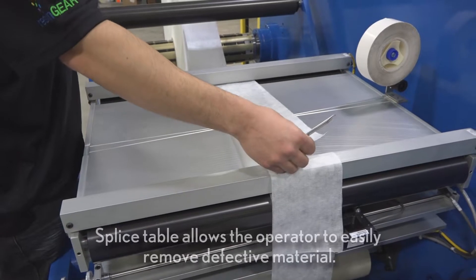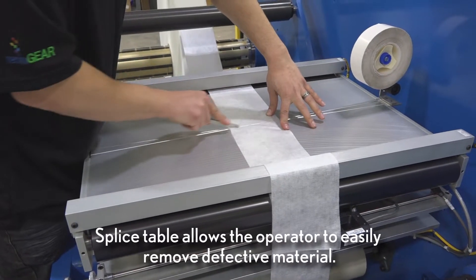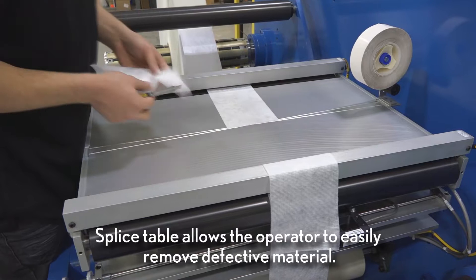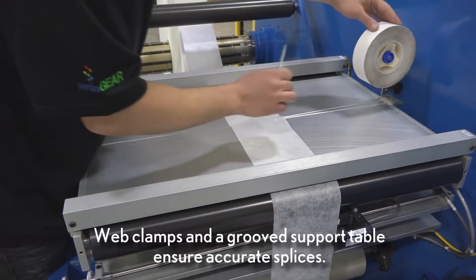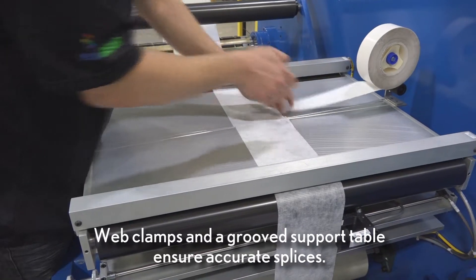A splice table at a convenient operating height is provided between the unwind and rewind to allow the operator to easily remove defective material. Web clamps and a grooved support table ensure accurate splices.